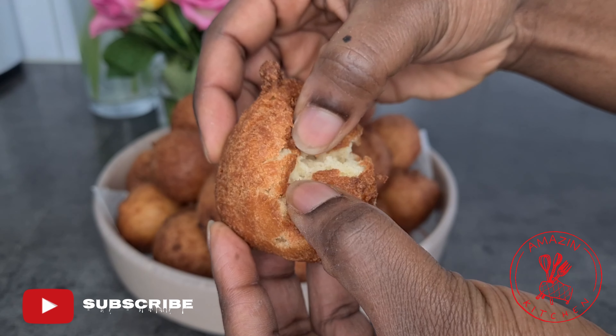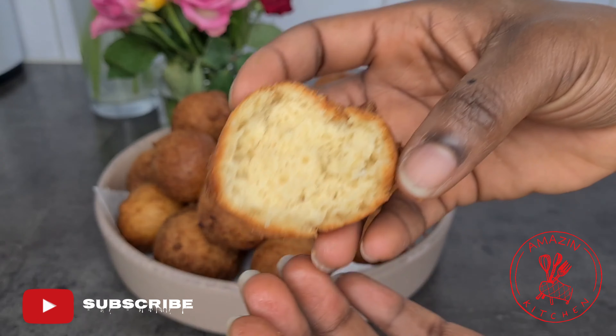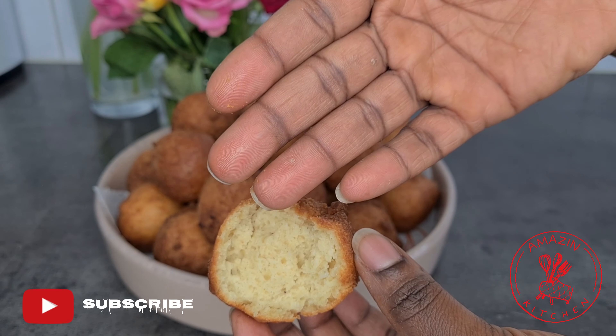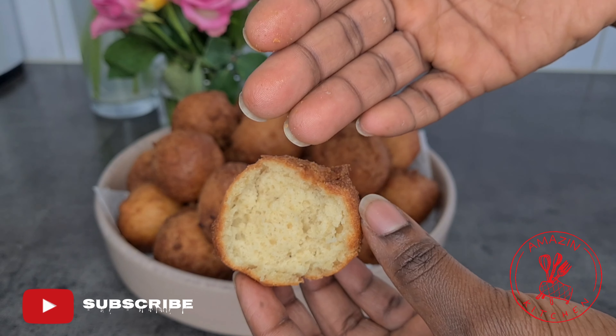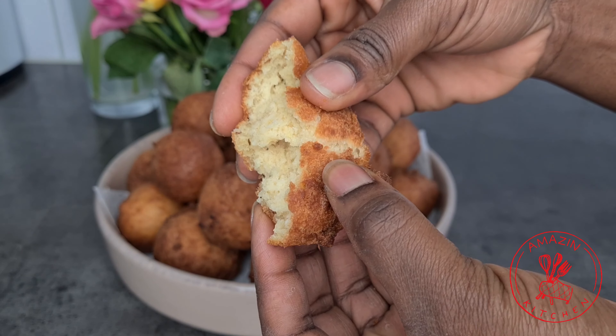They are super crunchy on the outside and fluffy on the inside, and you can tell they are not greasy at all — just look at my fingertips and you can tell this is a very well fried bun.